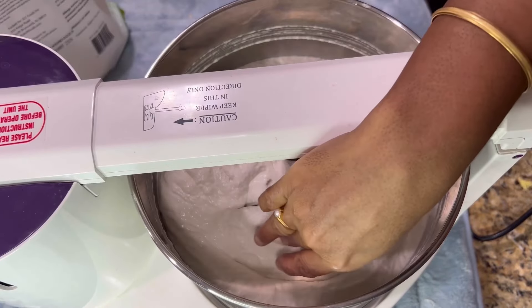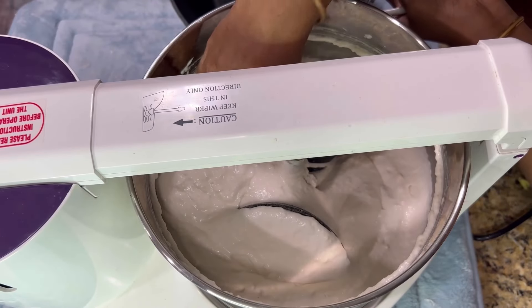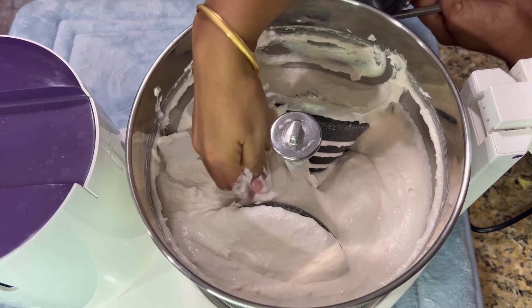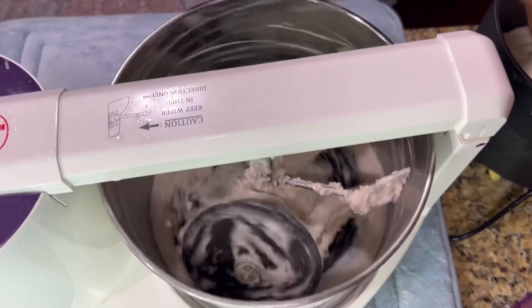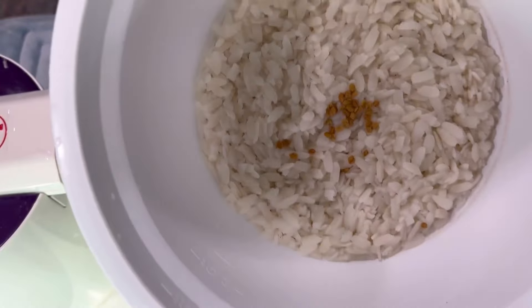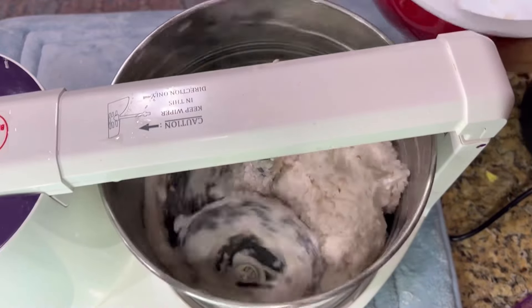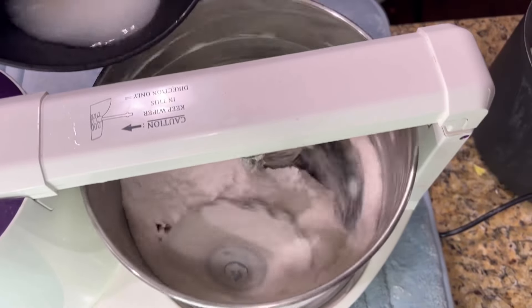In batches, grind the soaked rice separately until it turns to a smooth or slightly coarse batter. Grind the urad dal separately until it is smooth in texture. While grinding the urad dal, at the final stage add the soaked rice flakes and fenugreek seeds and grind for two minutes. Then take out the batter into a big bowl. Make sure the consistency is thick but smooth enough.